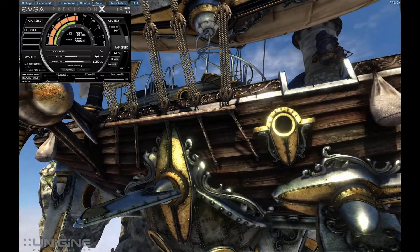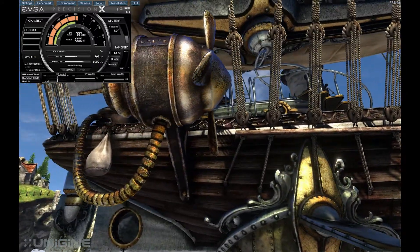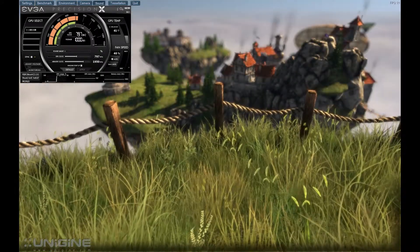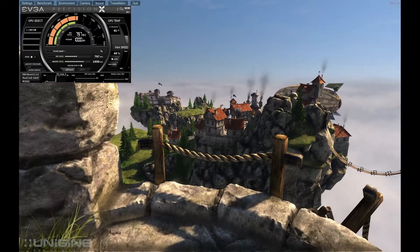The cooler I'm using for the CPU is the Corsair H60 Hydro Series CPU water cooler. For anyone that doesn't know, this is a closed case water cooling system specifically designed for CPUs, and it does support the latest 2011 socket set.